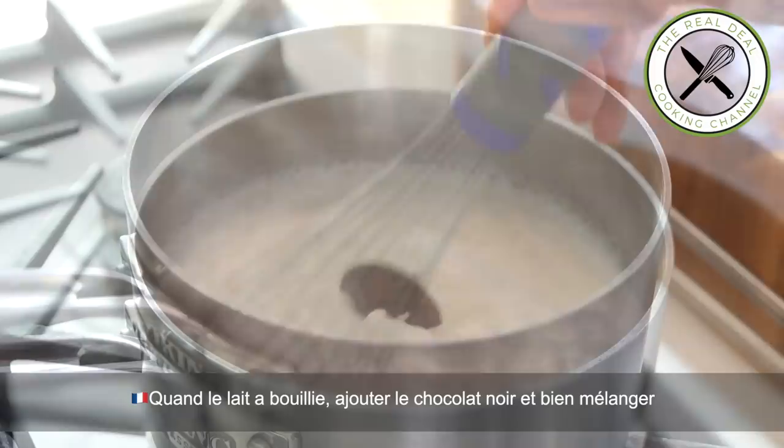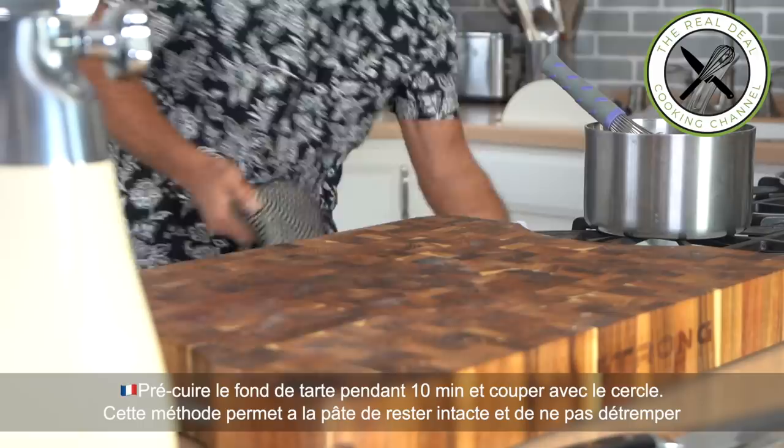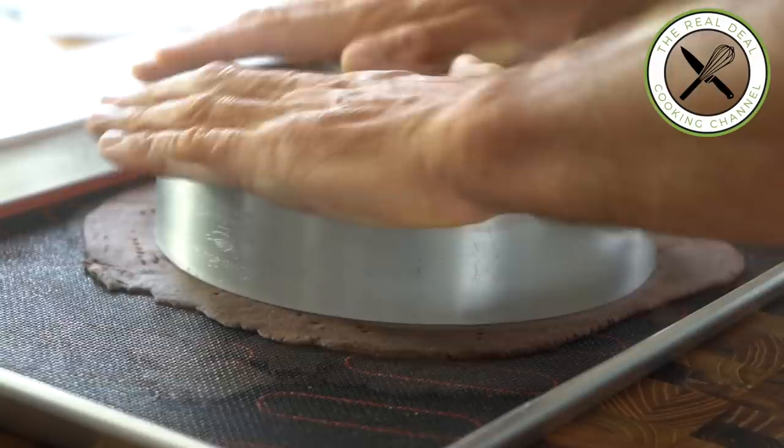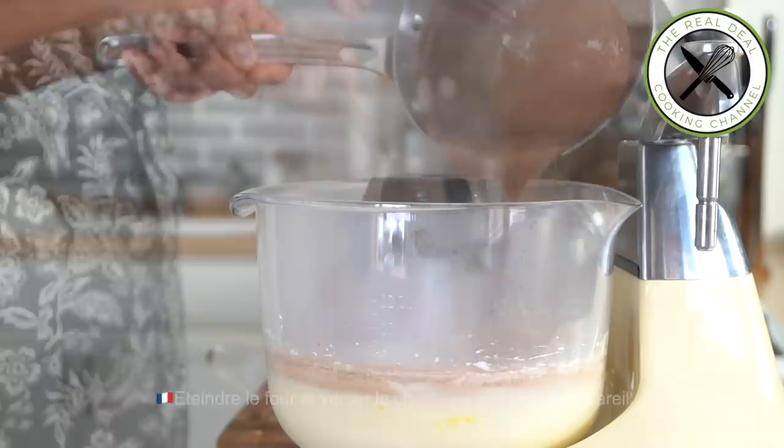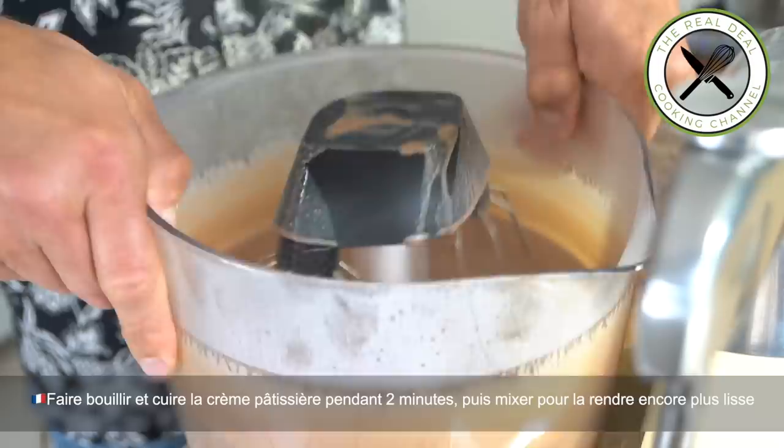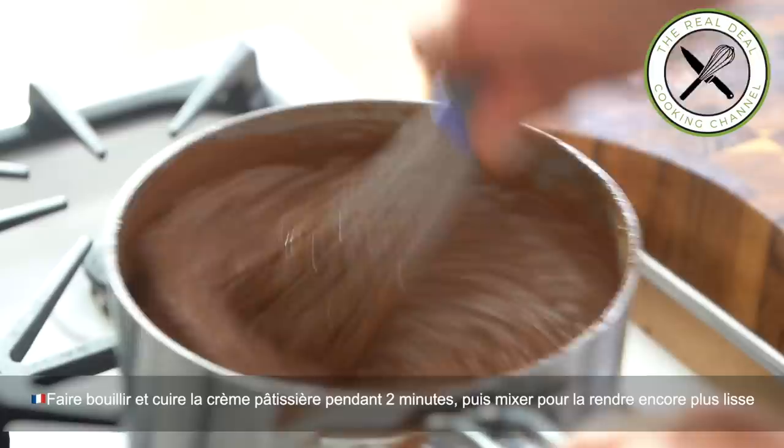My pastry is ready — bake it for 10 minutes at 375 degrees Fahrenheit, 190 Celsius. By pre-baking the pastry, it won't shrink. Shut off the oven and mix the hot chocolate milk with the egg mixture, then transfer back into a saucepan. Bring to a boil and cook for 2 minutes, whisking constantly — fast and furious. And blend to improve the texture even more.